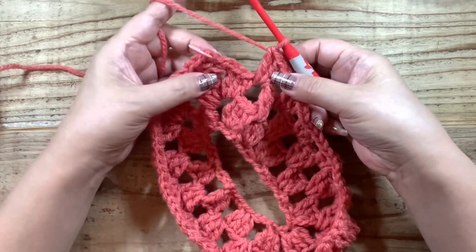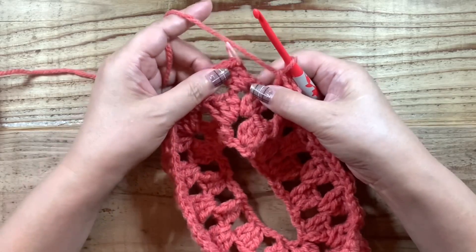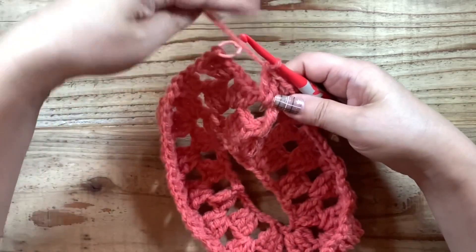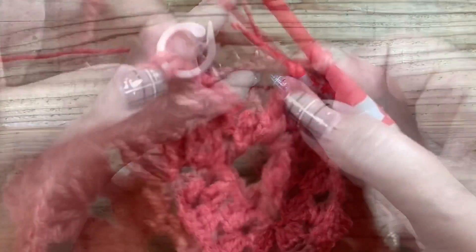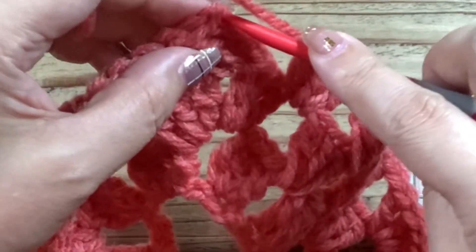3段目の終わりの方に来ています。前の段と違うのは、もう増し目をしないから、ここはもうこのまま閉じるだけになります。前はここに長編み3を編みましたが、もう一つの隙間に一つのグラニーステッチになっていますから、ここは鎖1ですね。他のところと同じように鎖1で閉じる場所になります。そして最後なので、鎖1の代わりに細編み1で終わります。